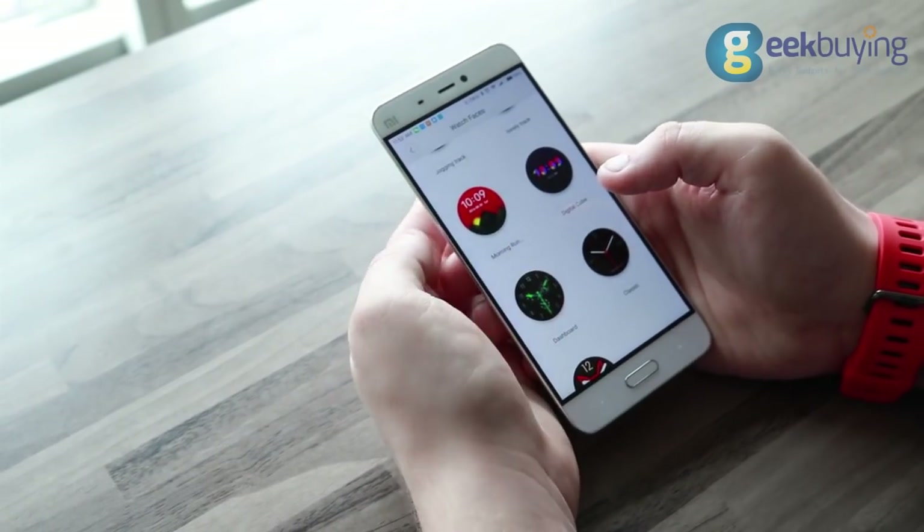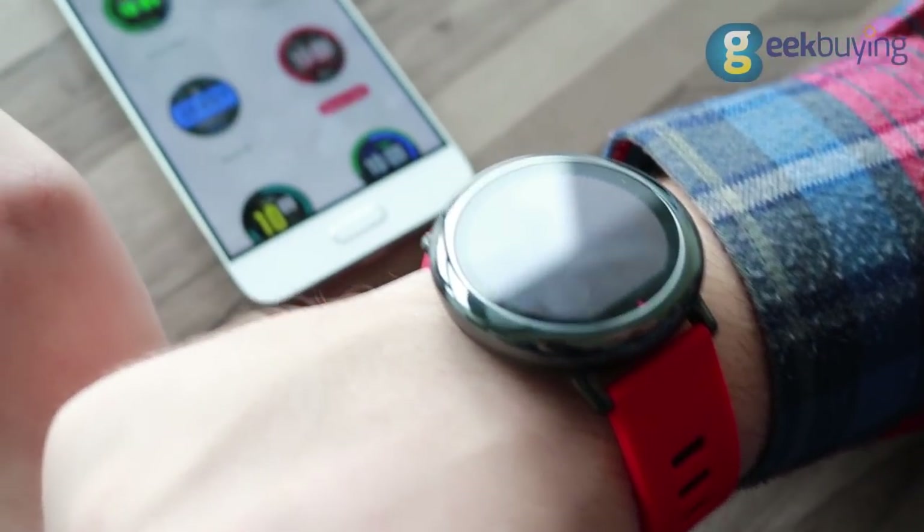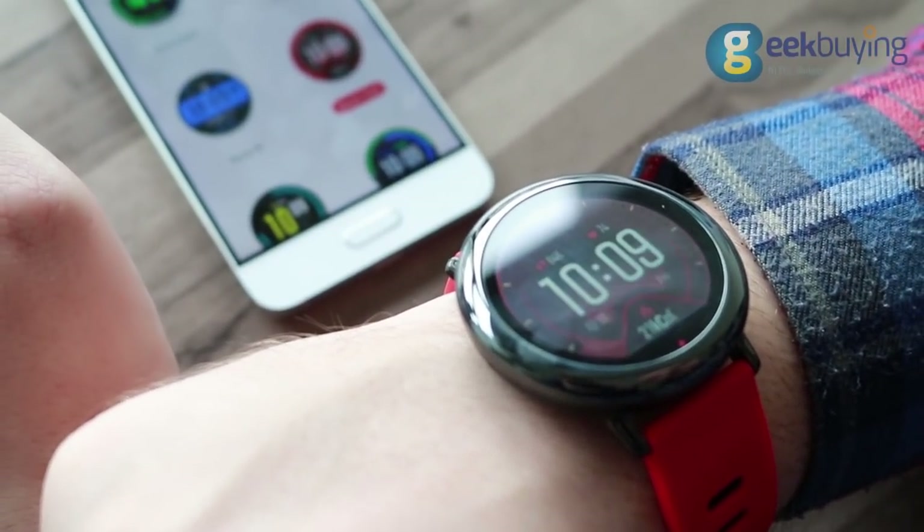And in the future, I guess there will be an even bigger choice. The app also allows you to set up notifications. By the way, I almost forgot to mention that the device allows you to read SMS right on the watch's screen.